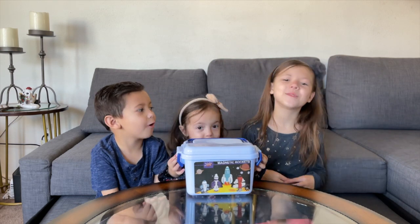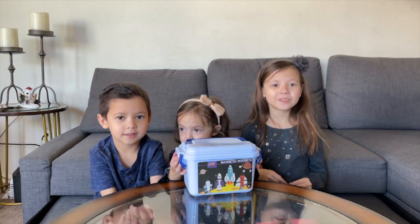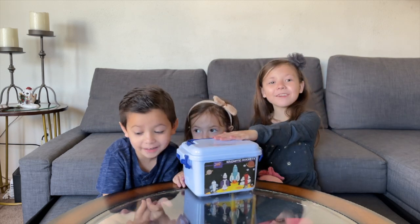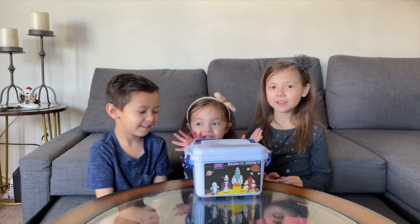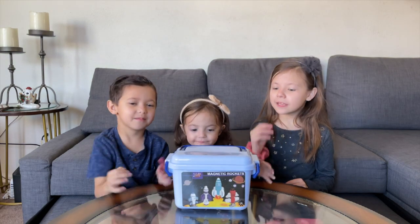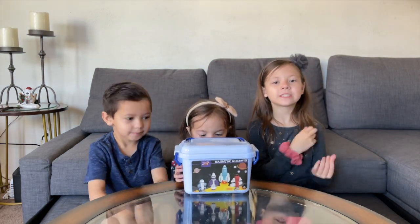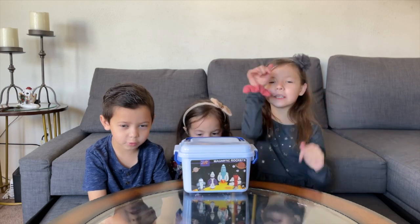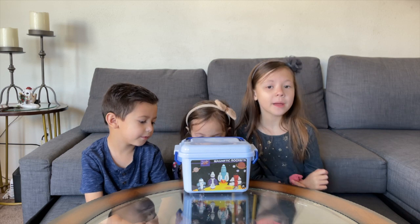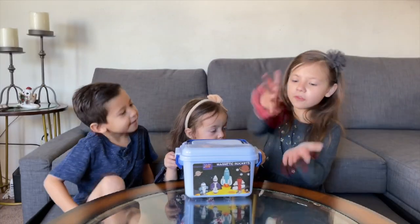Welcome back to our channel! We have some Mountain Rockets sent by Gifts to You. Thank you so much Gifts to You for sending us these toys. We'll put the link in the description below, but before we open it, make sure to like and subscribe and hit the notification bell. Let me show you the front.